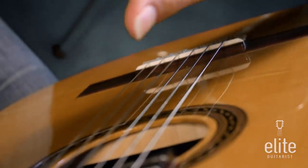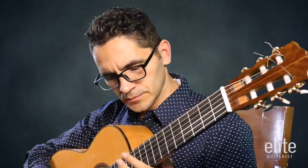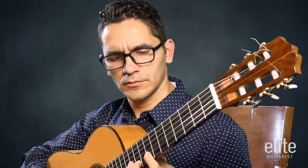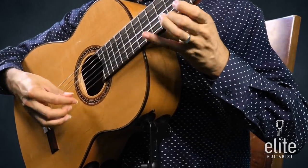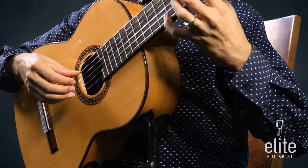That's going to be the bread and butter of classical guitar tone.